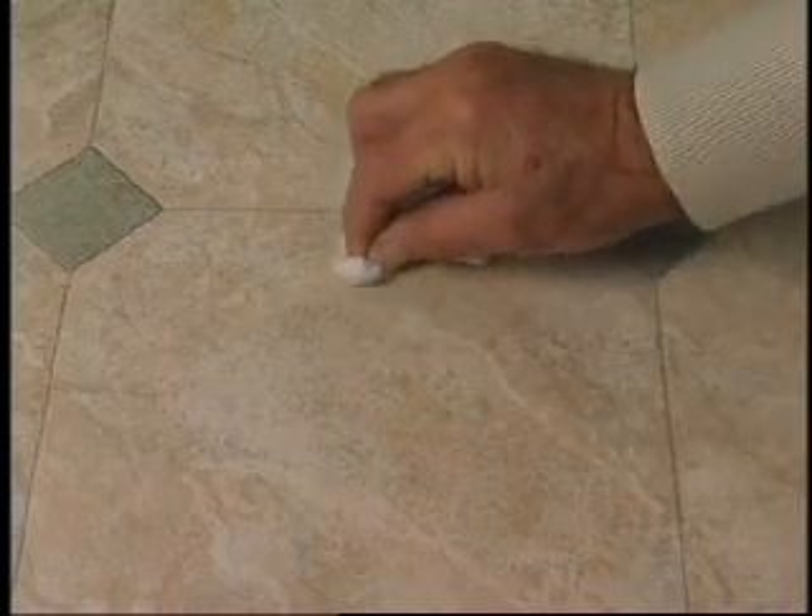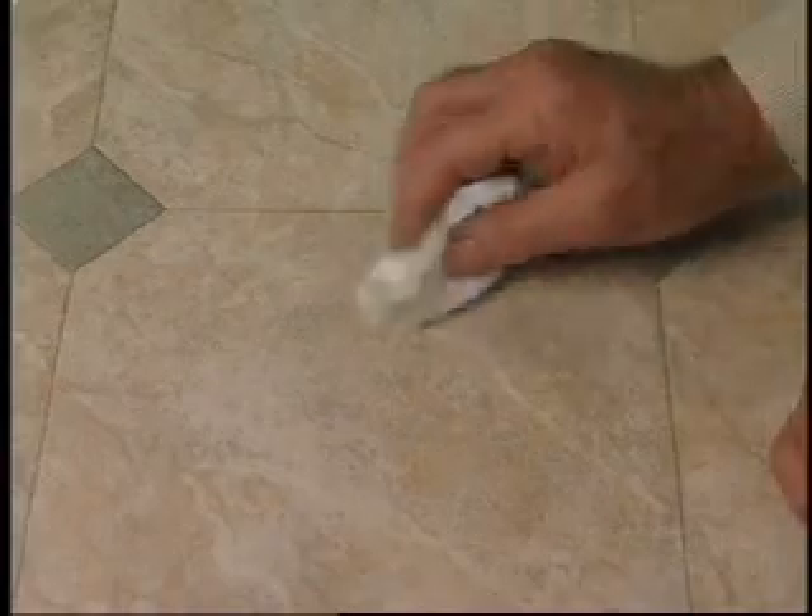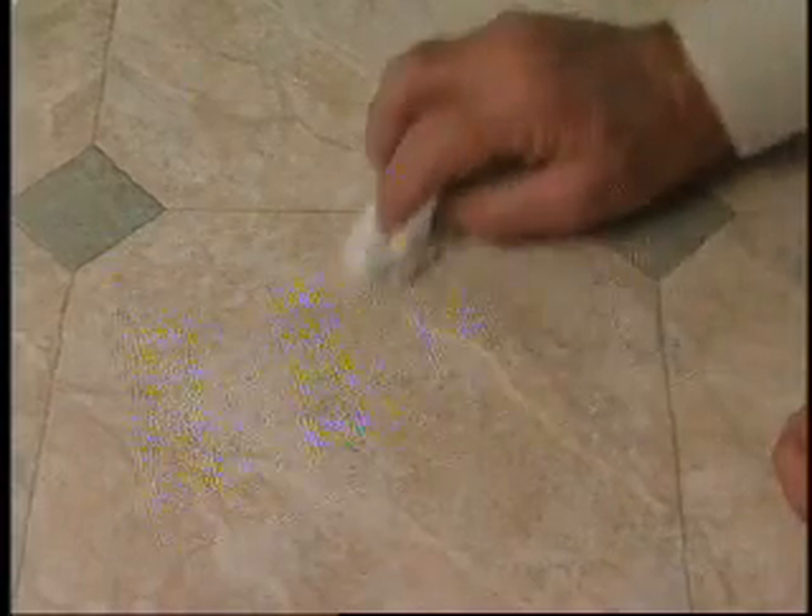As you can see, the repair looks good at this stage, but with the vinyl floor repair kit, you can make it disappear by matching the marbling of the floor.